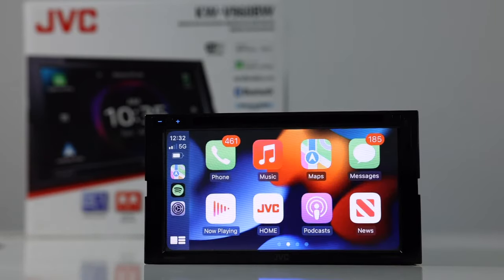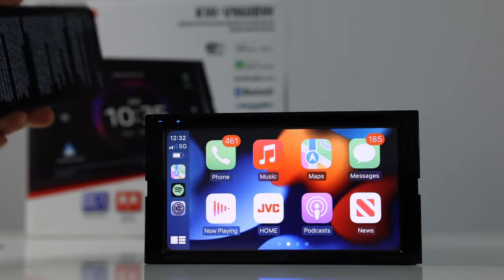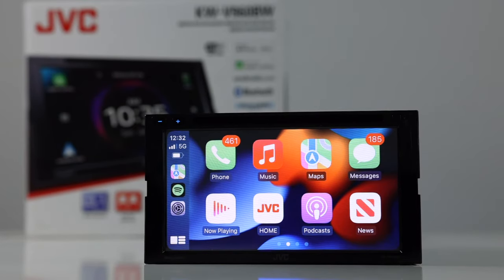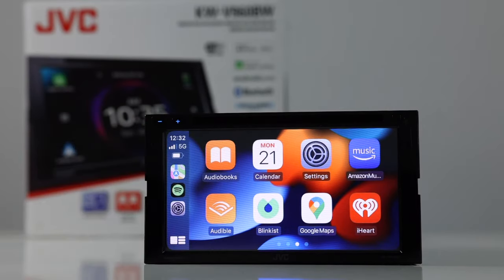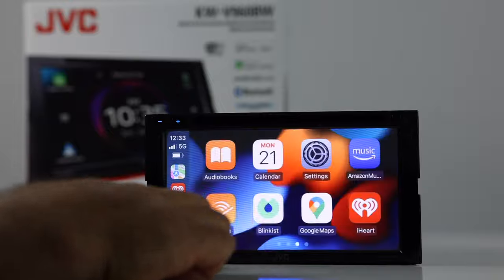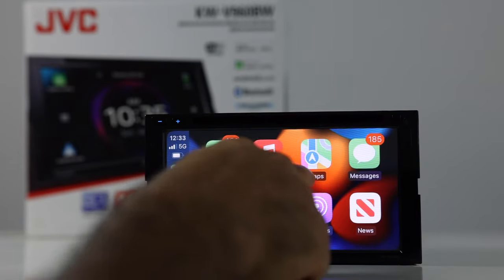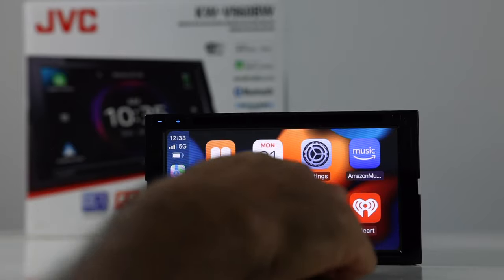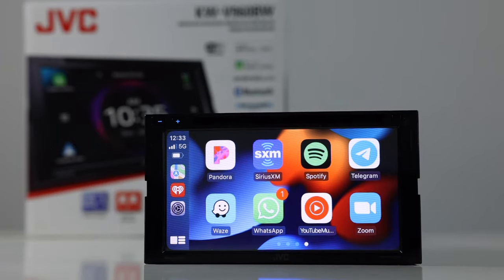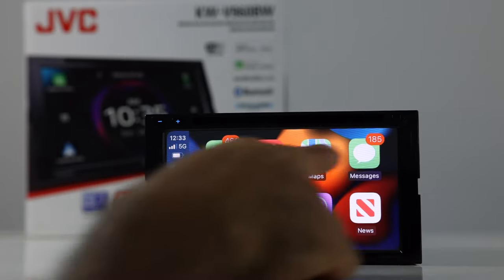Let's take a look at Apple CarPlay. My phone's hooked up right now — no wires, and CarPlay is appearing here on the screen. You're going to be able to access all your music apps like iHeartRadio, Spotify, Pandora, and Apple Music. Also navigation apps like Apple Maps, Google Maps, and Waze. And communication apps like WhatsApp, Telegram, and of course standard text messaging as well.